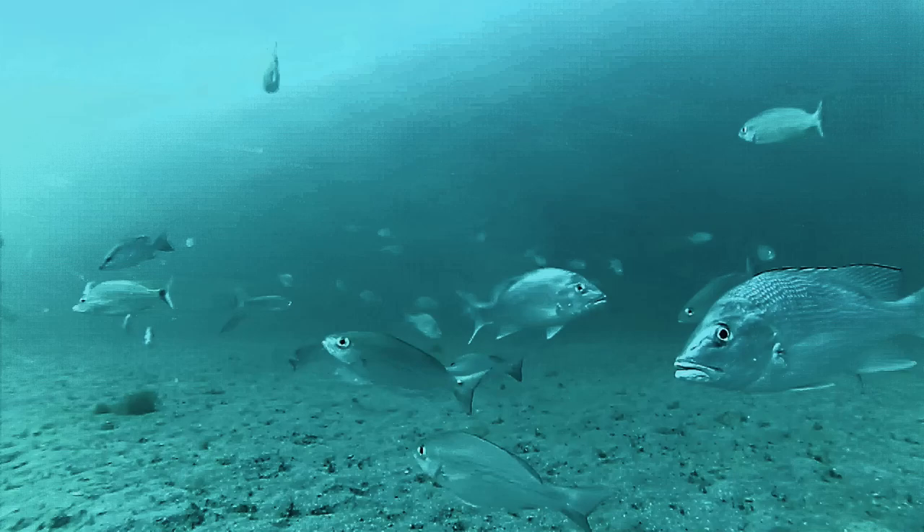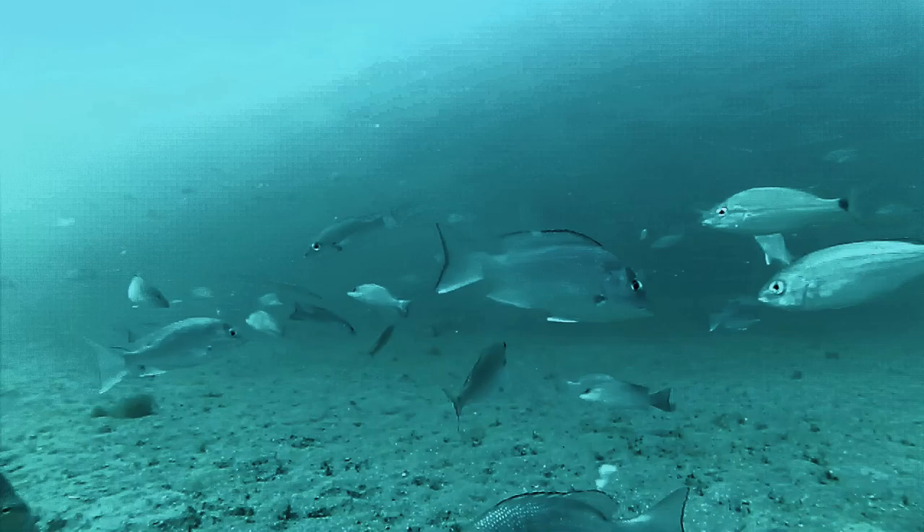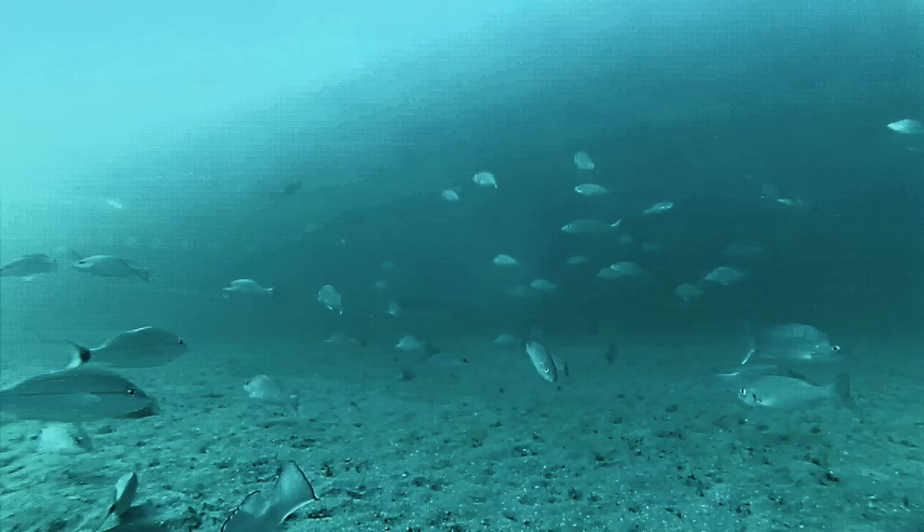Those are two vermilion snapper right there. Three vermilion snapper. Nice big vermilion snapper, by the way. More vermilions — all of those vermilions are keeper size. I think that's an angelfish there.